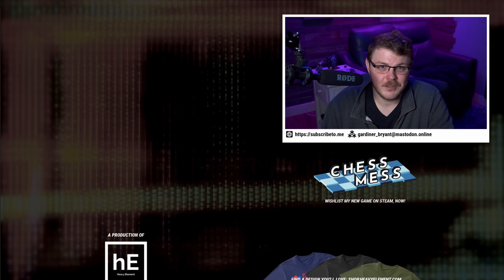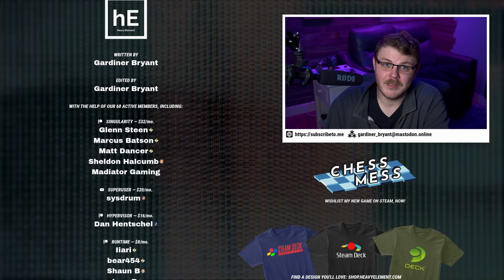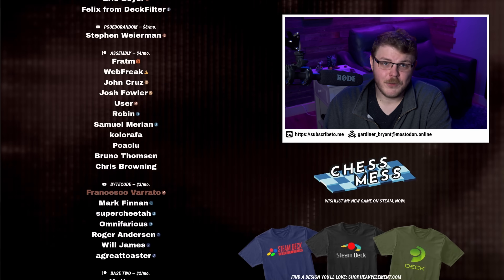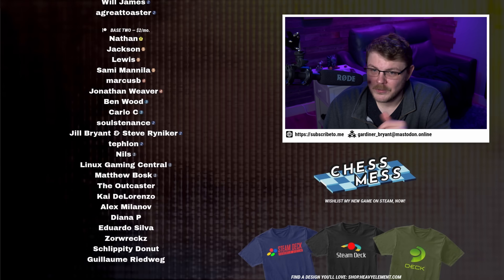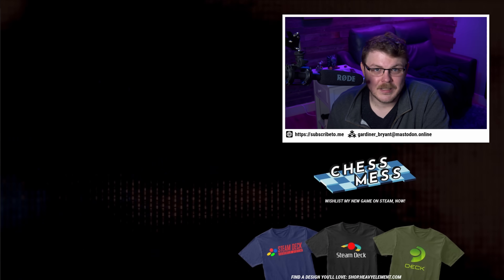I'd love to know your thoughts on any of my testing here, and what you think I might be able to do to get some of these other pieces of hardware working with SteamOS. Share your thoughts in the comments below, or head over to the forum at forum.heavyelement.com, or the blog at garnerbryant.com. I want to thank my patrons, YouTube members, and blog subscribers for their continued support — it's because of these folks that I'm able to continue making videos like this. If you enjoy the work I'm doing, you can get your name listed by supporting the show. Thank you very much for watching, and I'll see you in the next one.